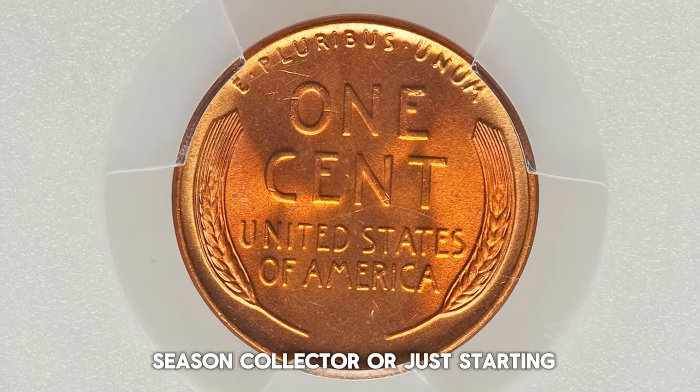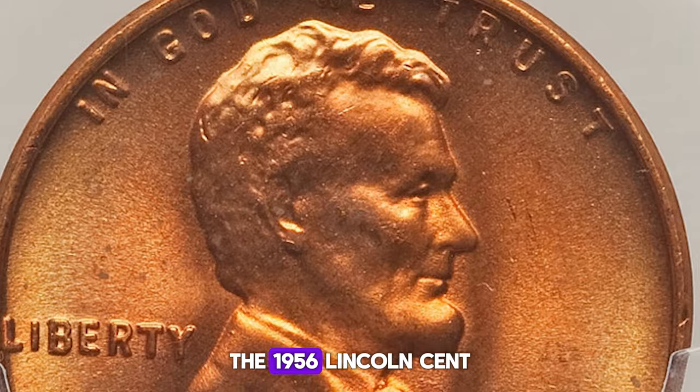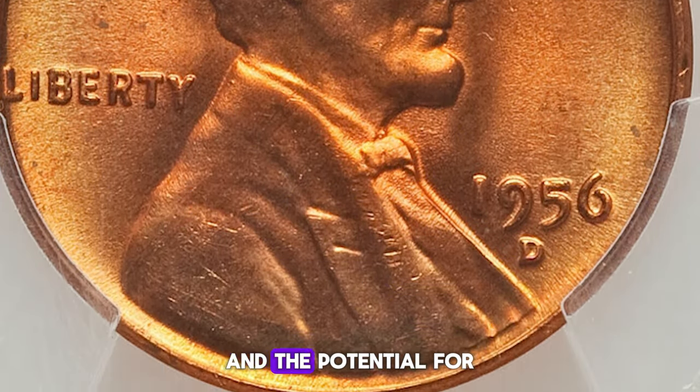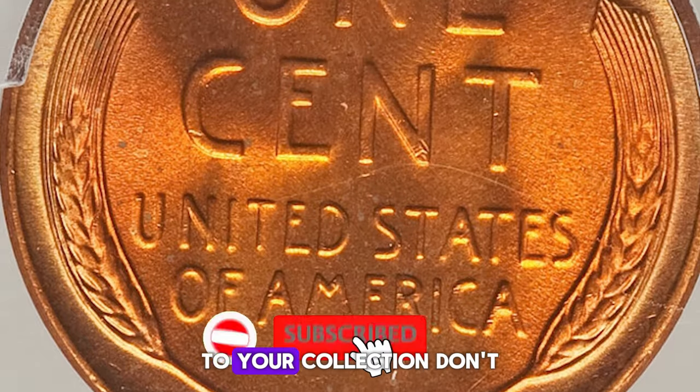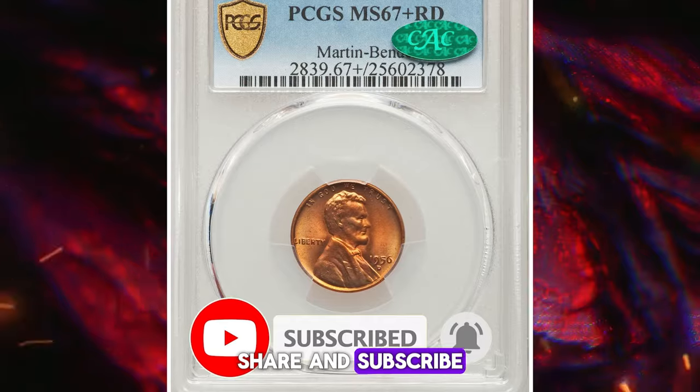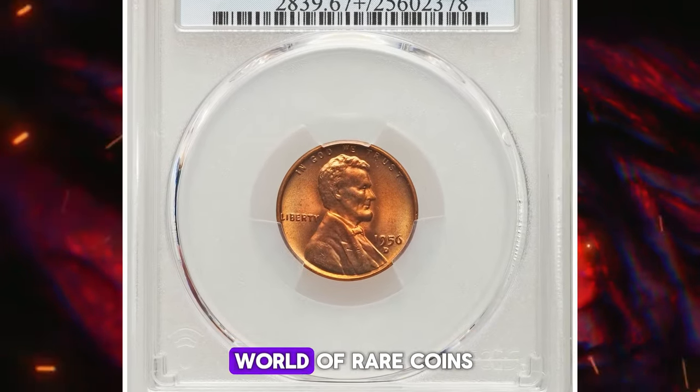So whether you're a seasoned collector or just starting, the 1956 Lincoln cent offers a fascinating glimpse into numismatic history and the potential for valuable additions to your collection. Don't forget to like, share, and subscribe for more exciting insights into the world of rare coins.